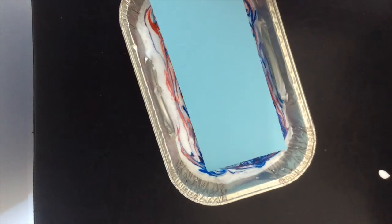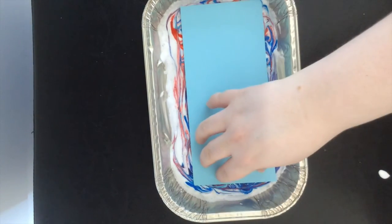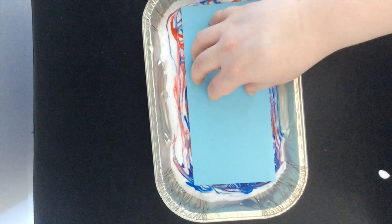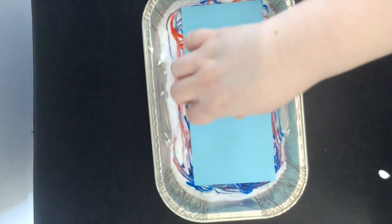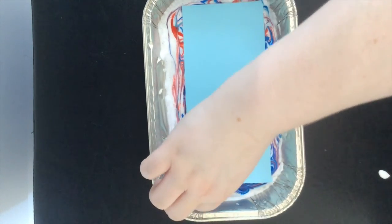Then take your piece of card stock and place it on top of the foam and food coloring. Gently press it down — you don't want to press too hard, just lightly across. Then peel the paper off.